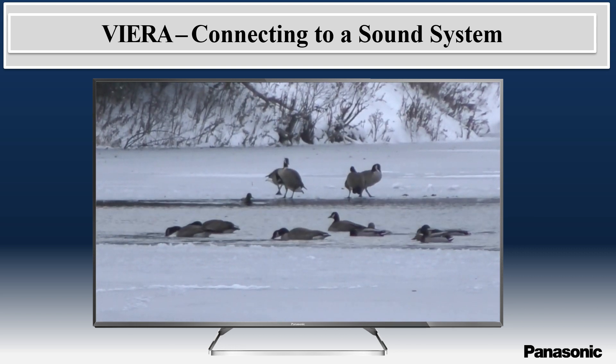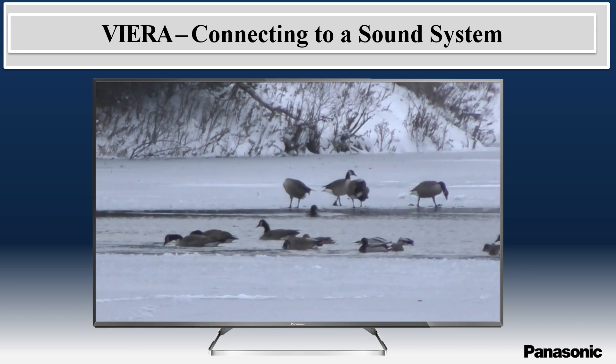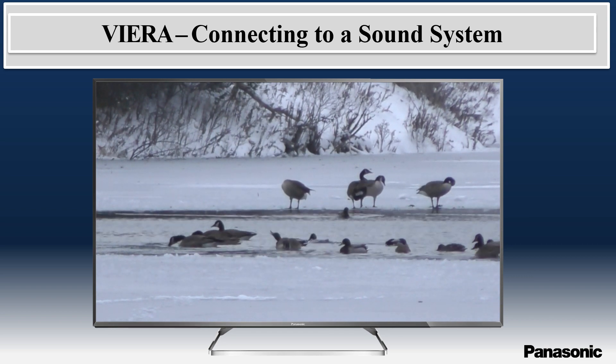In the following Panasonic Quick Tip video, we will show you how to connect your Viera television to an external sound system.